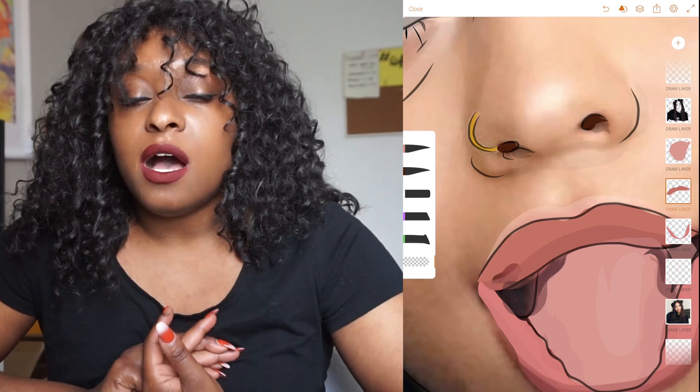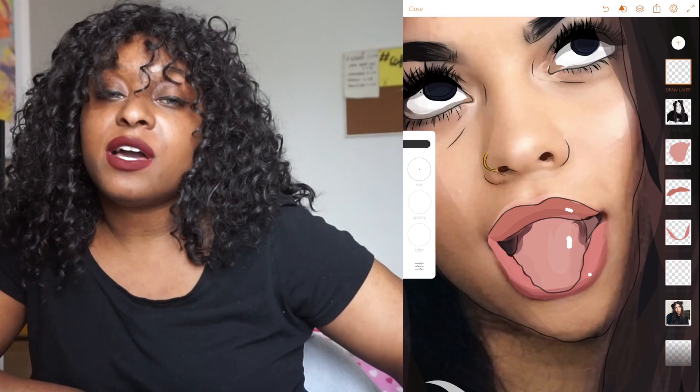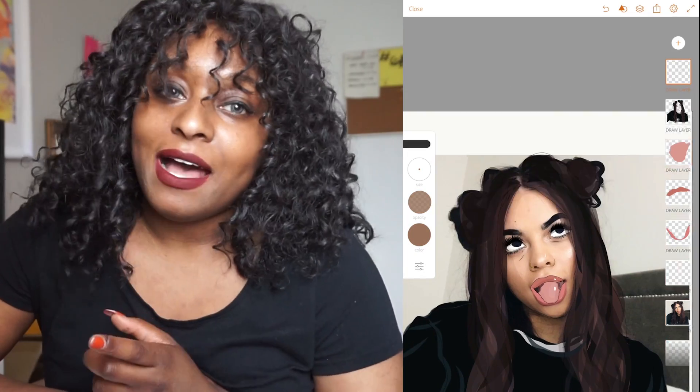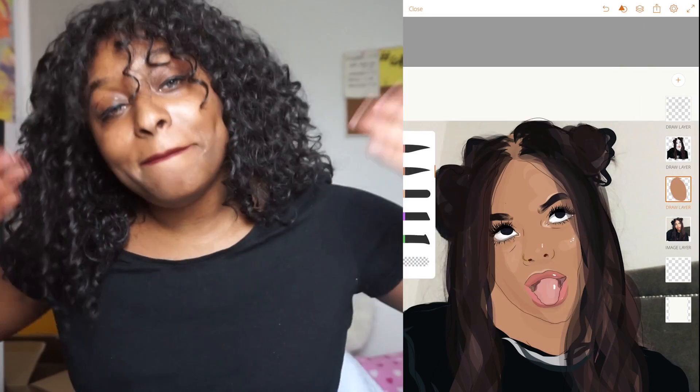Pretty much anything related to this channel and design will be posted on abbycreates, and anything else — like music and all that kind of stuff — will be on my regular Instagram which is at abigailmorner, linked to my other channel. I hope you guys enjoyed this and I'll see you guys in the next video. Thank you for watching. Bye!